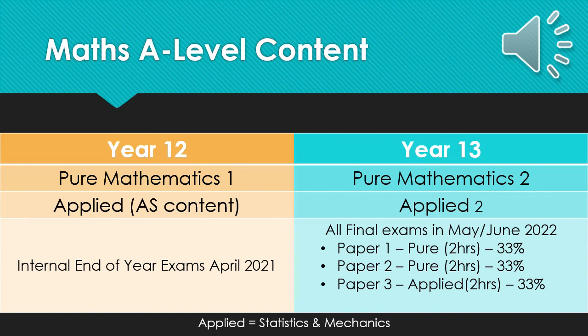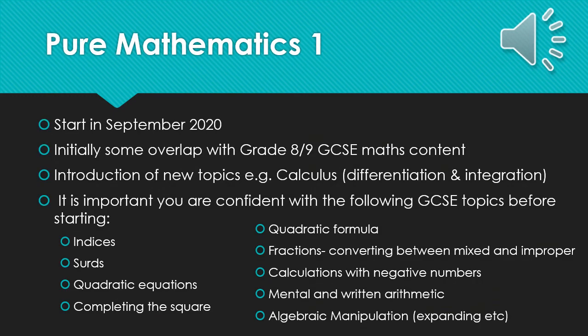There are three papers, which are all equally weighted. Paper 1 and Paper 2 are both pure, and Paper 3 is applied. This content is mixed up from content of both Year 12 and Year 13. All papers are calculator papers; however, non-calculator practice does make you a better mathematician and quite often can be faster than needing to use your calculator. We will start Pure Mathematics 1 as soon as you join in September. Whilst initially the content has some overlap with grade 8 and 9 GCSE content, it also introduces some new topics such as calculus — like differentiation, integration, and logarithms.